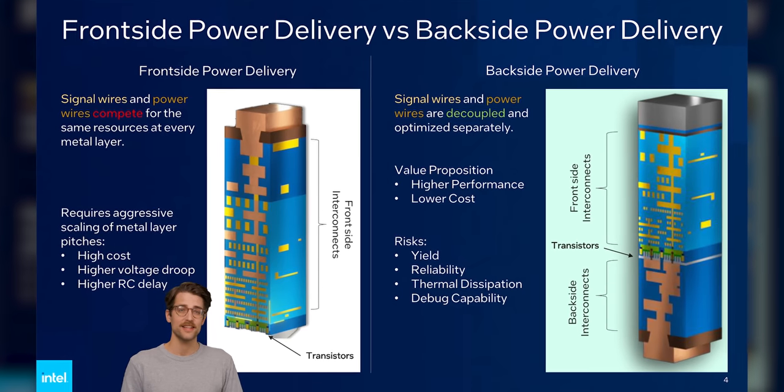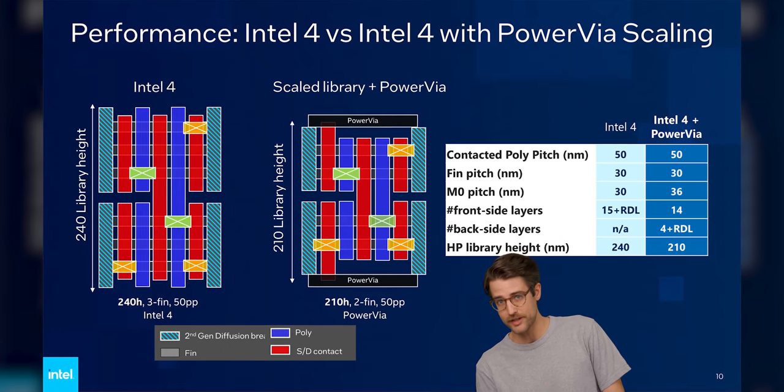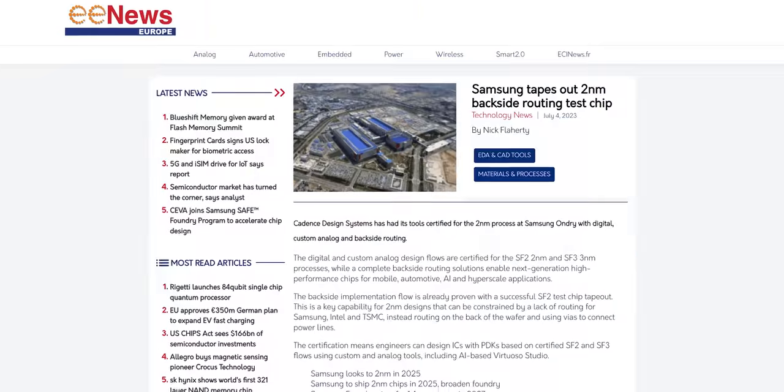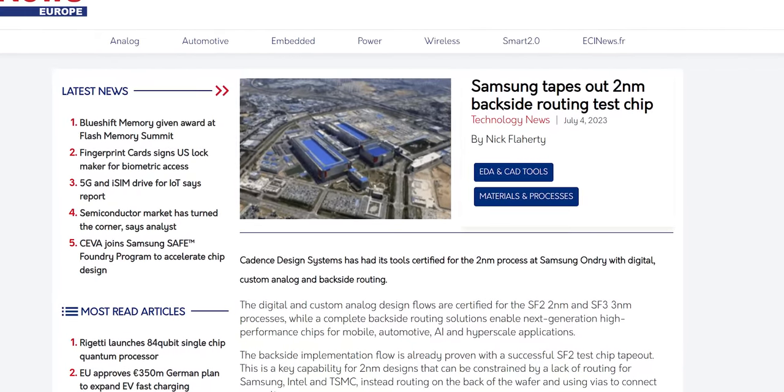Of course, since backside power delivery is a new fabrication method, there's an associated cost with rolling it out, but Intel says that the savings that come as a result of the overall easier manufacturing will more than offset this. Throw in the fact that PowerVIA means you can fill more of the die with actual library cells — groups of transistors that process data — rather than blank space, and it isn't hard to see why Samsung and TSMC are also working to get their own chips featuring backside power delivery to market.